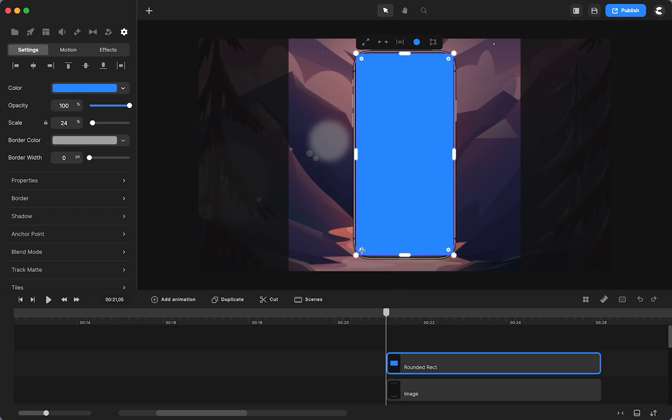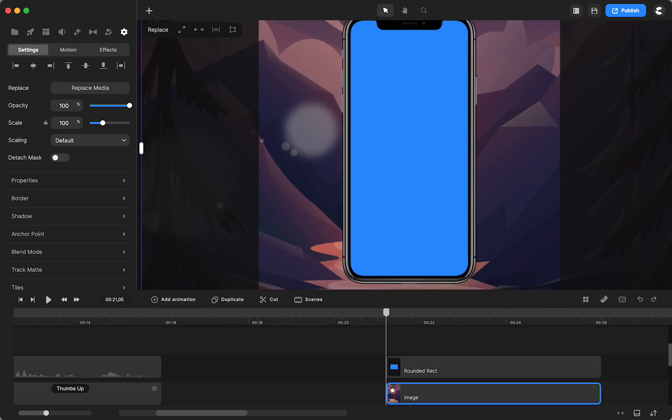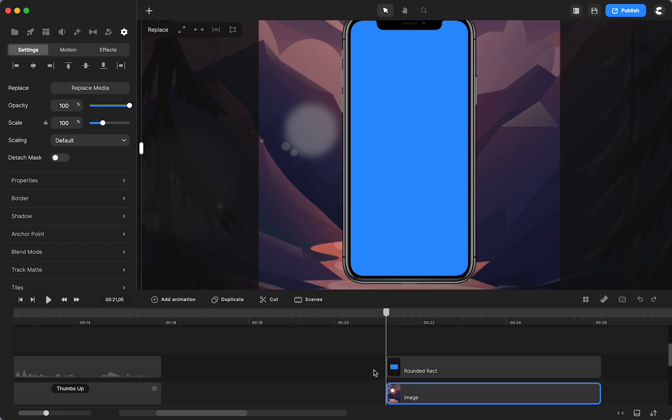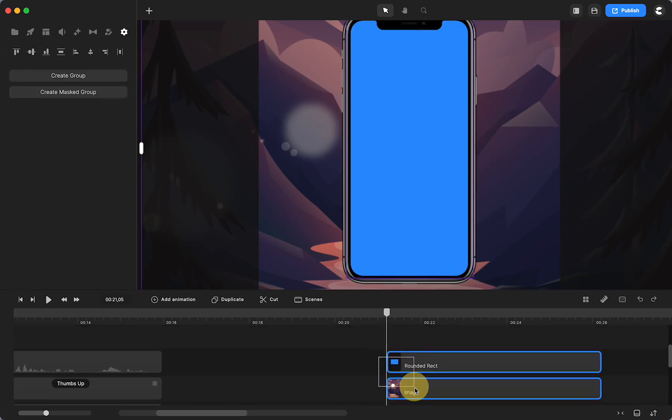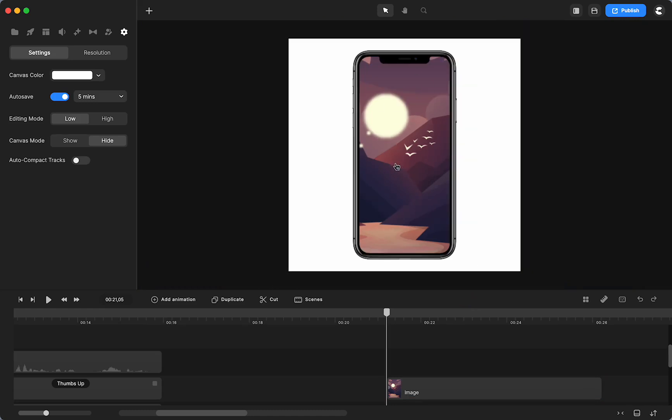I'm going to grab one of these little nodes and just curve it in a little bit because the phone has that. I'm going to put it behind the phone and make sure that everything is covered on all of the edges. It may not be perfect, but that's okay because I'm not seeing any empty space. Then all I'm going to do is select that shape and my background, right click and mask it. Now it is masked in the frame and that actually looks good.